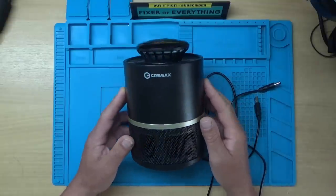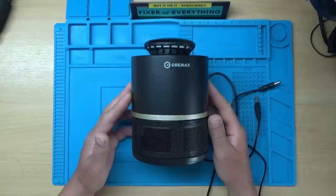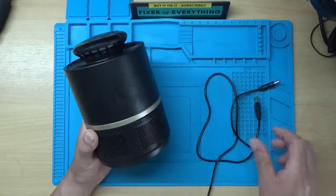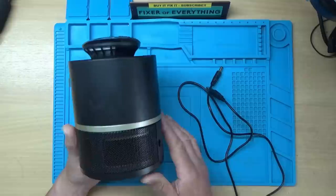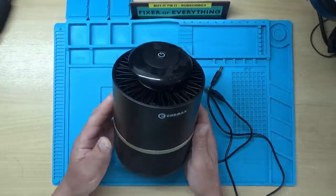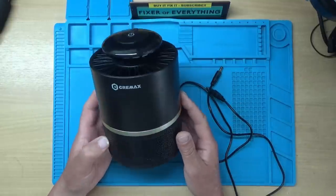An electronic fly zapper - this belongs to my daughter. What happened was her husband plugged in the wrong power supply to it, and now it's dead. It doesn't light up or do anything.